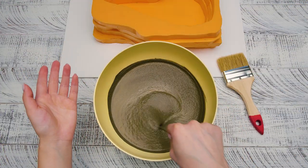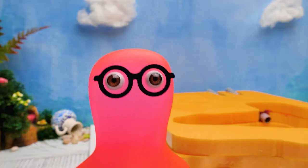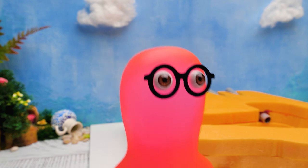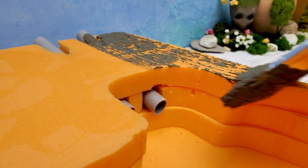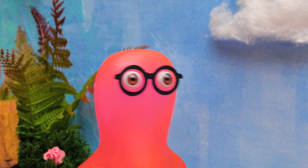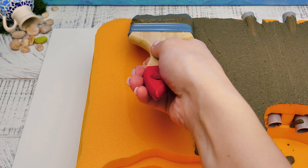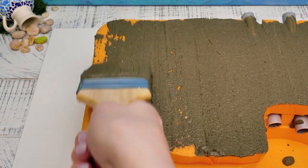And the cement mixture is ready! Check this out, guys! It's time to do some magic - we'll just cover the base with cement! But it certainly looks cool! I have to mention that we'll need to make several cement layers and wait for each of them to dry!